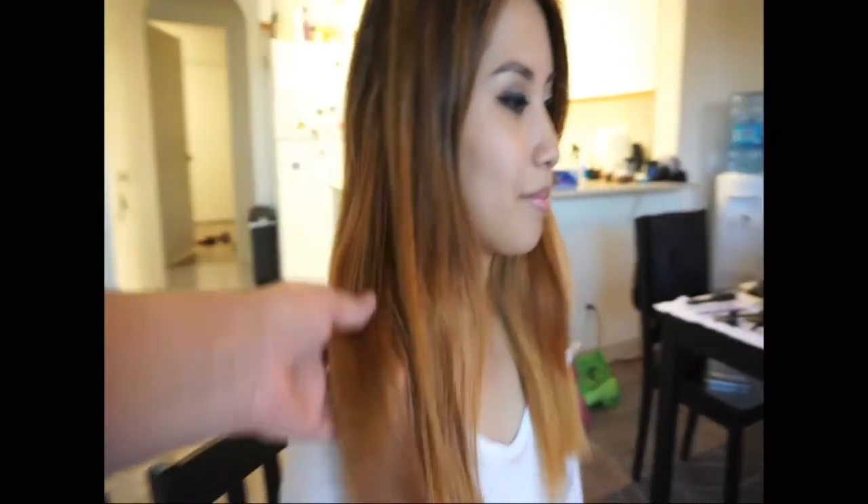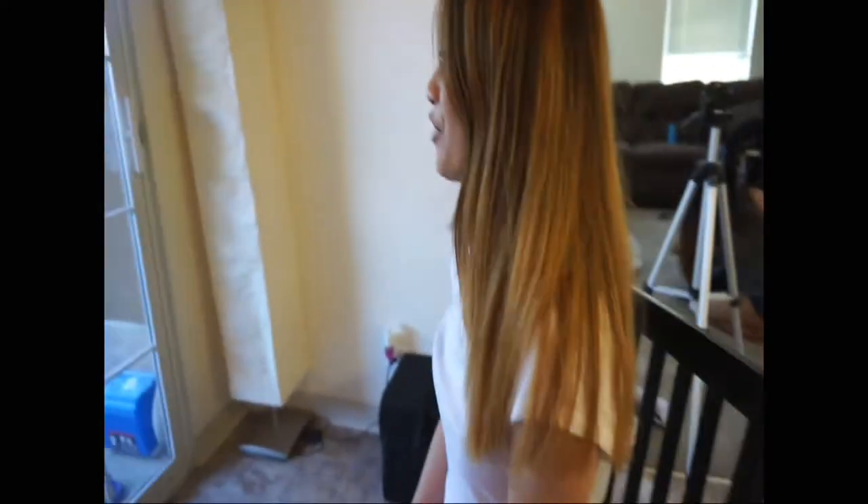Hi everyone, this is my good friend Jackie. She's so cute and she has her own YouTube channel, so I'll link that below so you guys can check her out. Our main goal today is to show you how I remove the most warmth that I can from her hair.